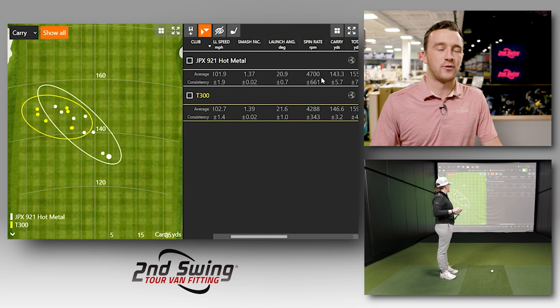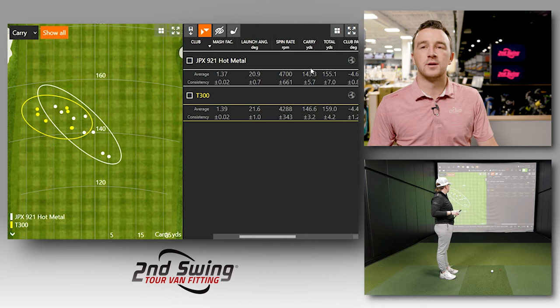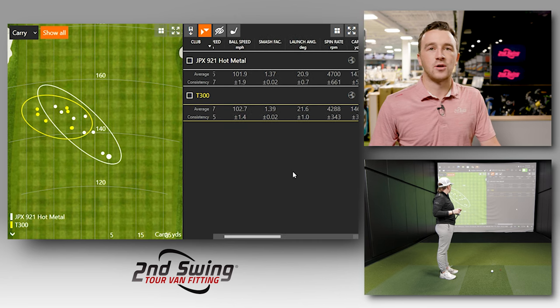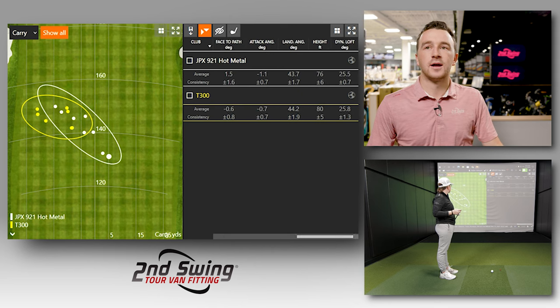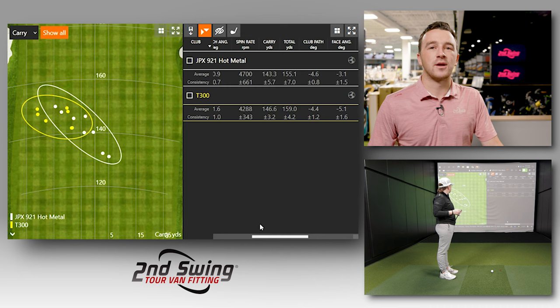The additional Hot Metal shots brought the spin average down to 4,700 RPM, making distance more similar between the two clubs. The big difference was Jackie's pull tendency with the T300, which de-lofted it slightly and contributed to slightly more distance. Interestingly, the Hot Metal had a lower launch angle than the T300, while dynamic loft was actually higher with the T300 — yet the T300 produced more height. This suggests the T300 may be a bit of a spin killer compared to the Hot Metal.